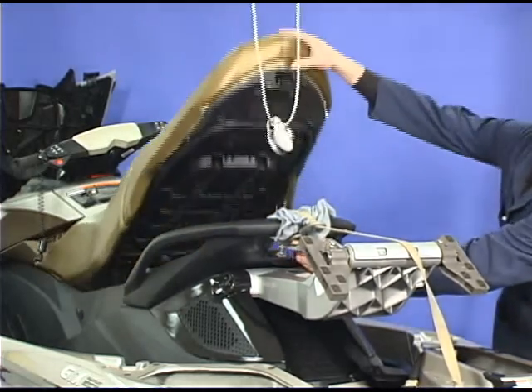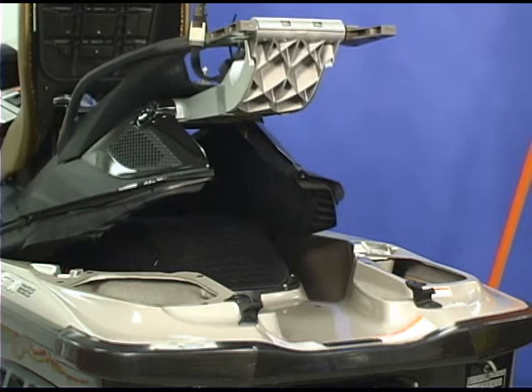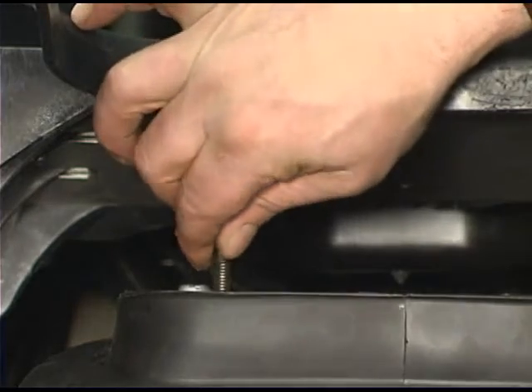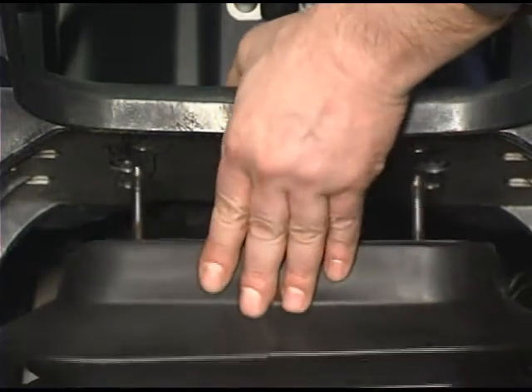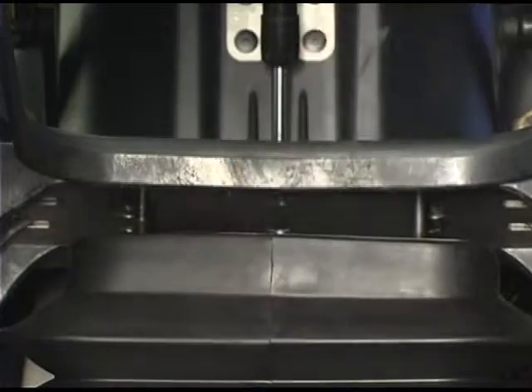Open the seat. Raise the back of the moving deck to gain access to the top suspension plate. Install two alignment pins into the top suspension plate. Align the pins with the holes in the moving deck. Carefully lower the moving deck into position.